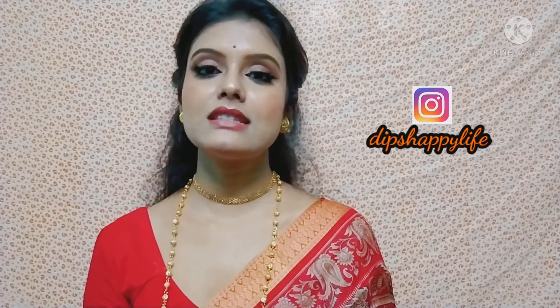This is my final look. I hope you liked it. If you did, don't forget to subscribe to my channel and press the bell button so you get notifications for my next videos. You can also follow me on Instagram — link in the description box. See you soon in my next video. Bye!